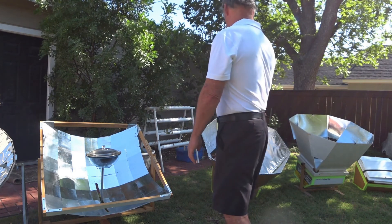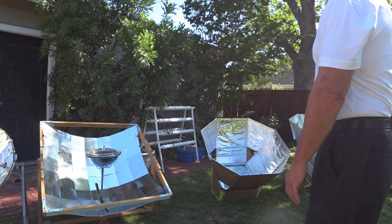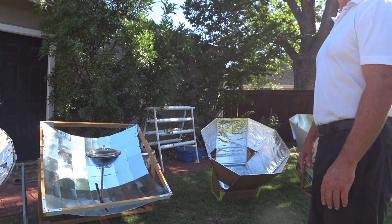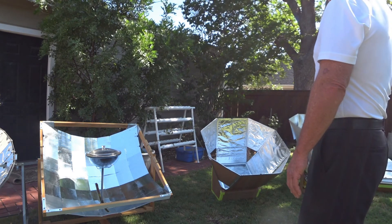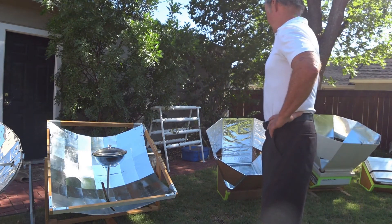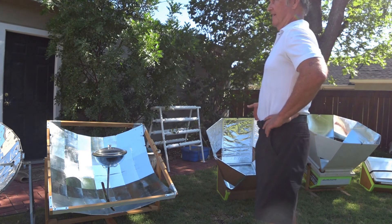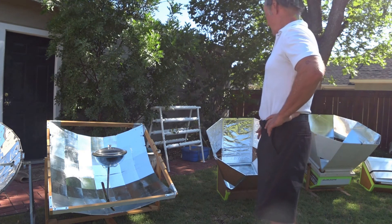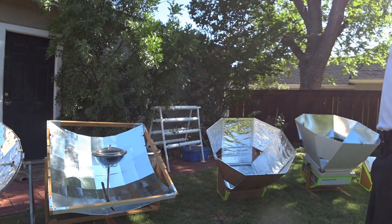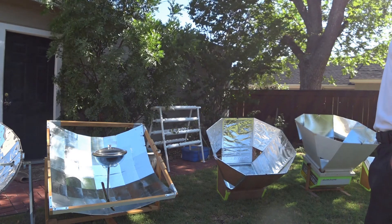They're all really effective — these will outperform a Global Sun Oven pretty comfortably. I've gotten some of these 30-60s up to 450 degrees. That's almost a dangerous temperature. We cook breads, cakes, pork chops — it's so easy to cook out here in West Texas heat. It's to keep the heat out of the house. We cook outdoors almost exclusively now during the summer.